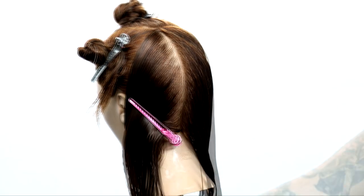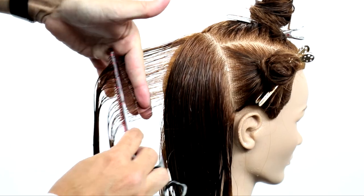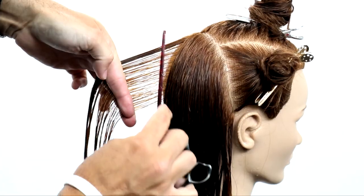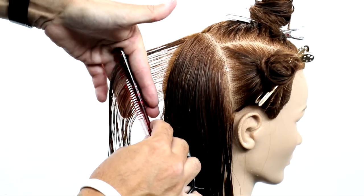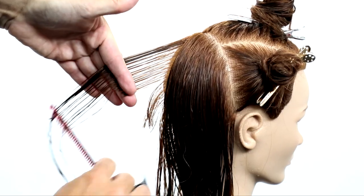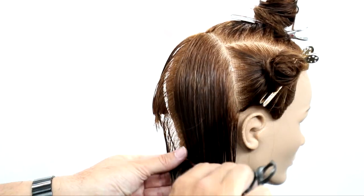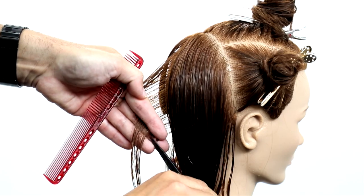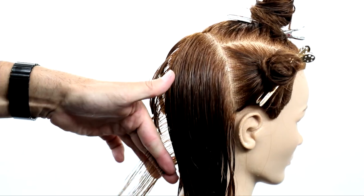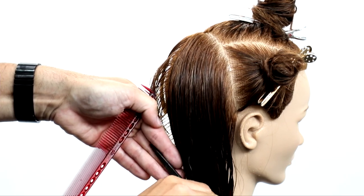Check out how I'm sectioning this off. I basically take from the parting down to center back, follow that line, and that's going to start my first vertical section. What's so unique and exciting about cutting it from the interior to the exterior is I can determine how I want that shape to start in the back. I change my finger angle based on the head shape and the density, and decide how I want that angle to appear.